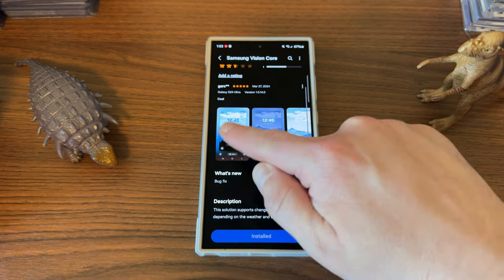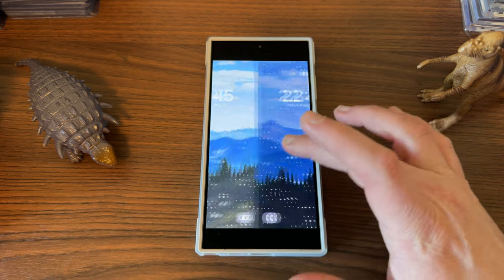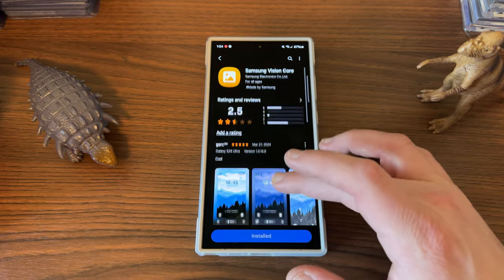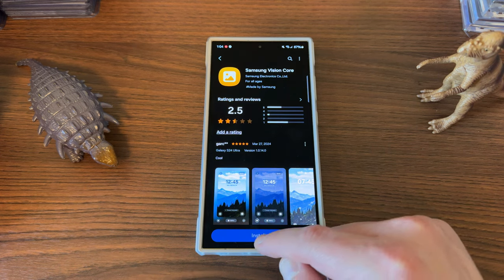This is basically the photo ambient wallpaper that was supposed to be included on the Galaxy S24 Ultra, which gives you rain, snow — basically as the weather changes outside around you, it'll change your wallpaper as well. Now, this didn't really work when the S24 launched, but this new update seems to bring the actual functionality that was supposed to be there, as well as a way to preview how it's going to look when you set the wallpaper.